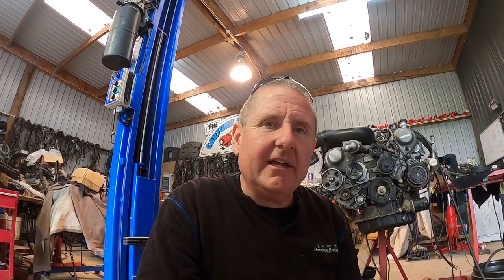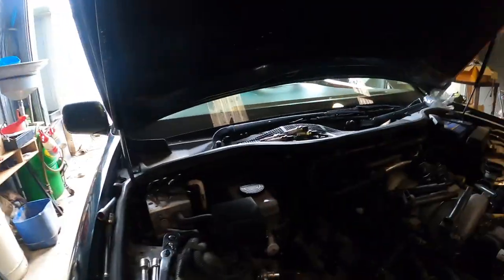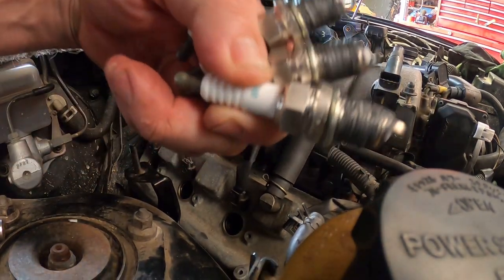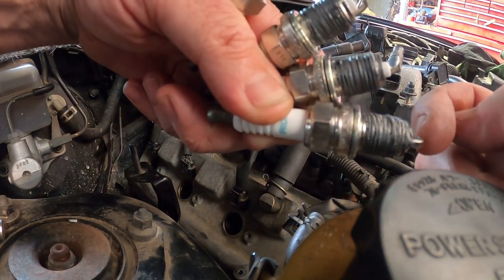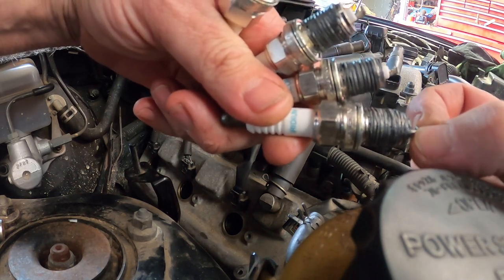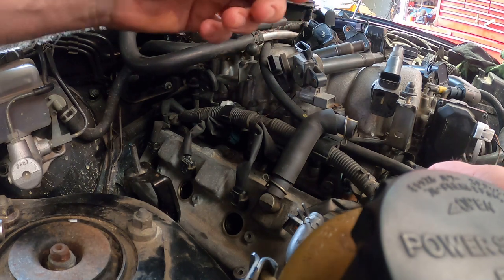Gaps — standard 1.1. Real simple, don't change them, don't touch them. Checking that the center electrode and the earth electrode stay parallel is really important with spark plugs.